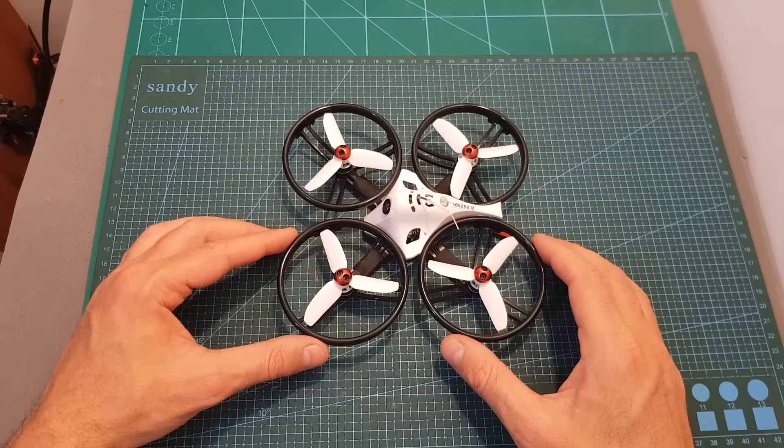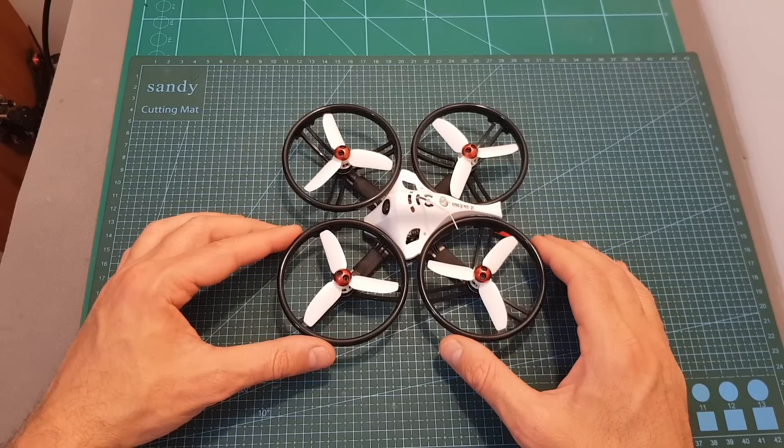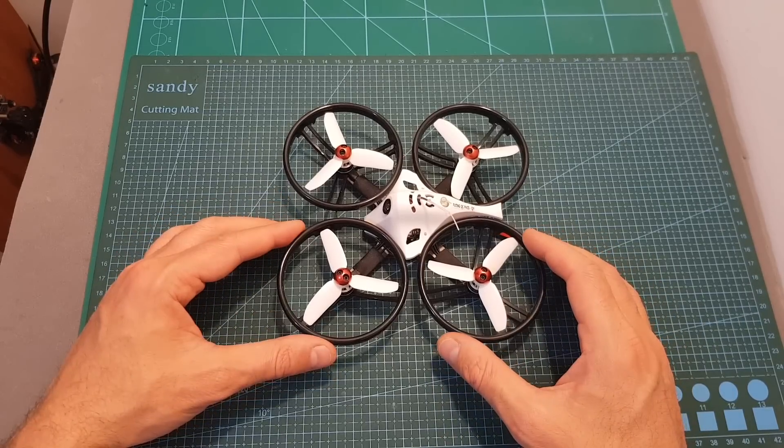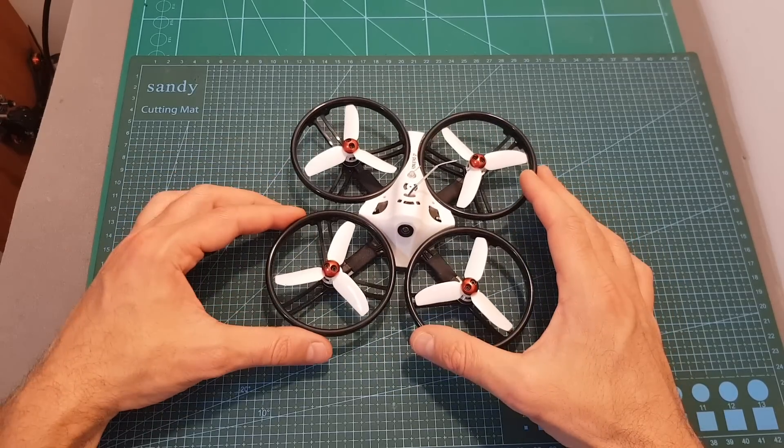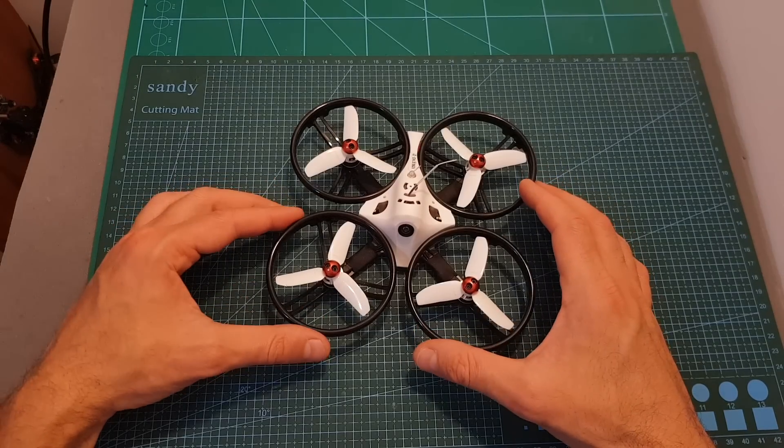The next thing I'm going to do is update the flight controller to the latest Betaflight version, then go over the Betaflight configuration and head outdoors and test it out. I hope you will enjoy the rest of this video and I will see you at the end for my conclusion.